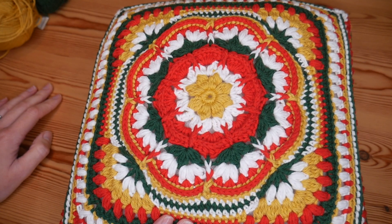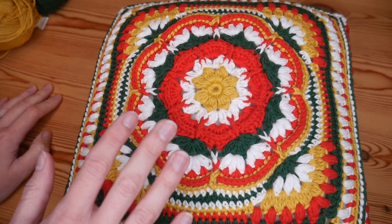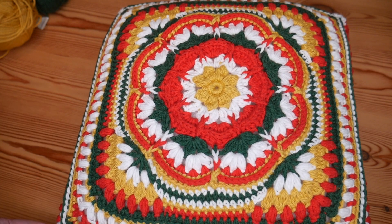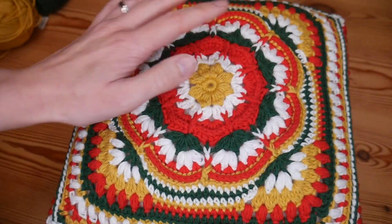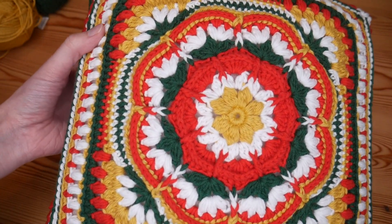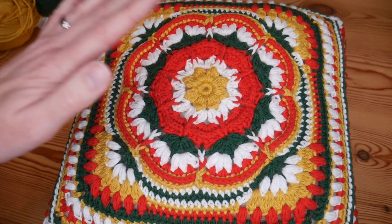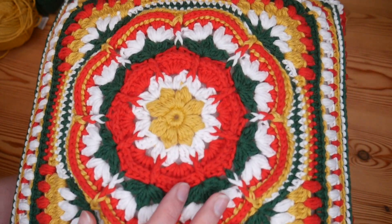I've been working on this for a couple of months on and off - it's been slightly slow going because I've had so many things I wanted to get done for Christmas this year. But I am so glad it is finally done. It is ready to be gifted, so I'm looking forward to wrapping this one and I really hope the recipient likes it. I can't wait to hopefully see it out in their house over Christmas.